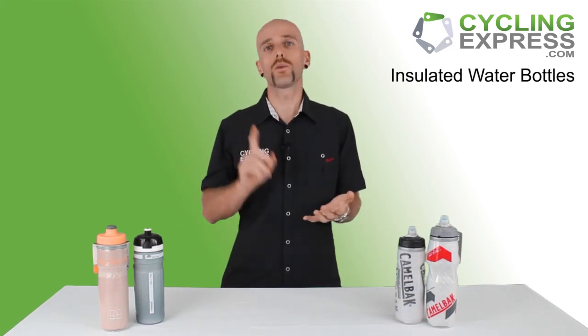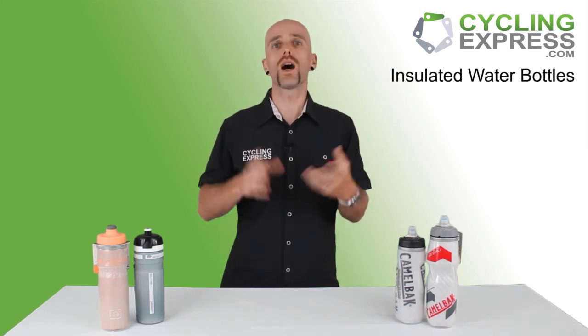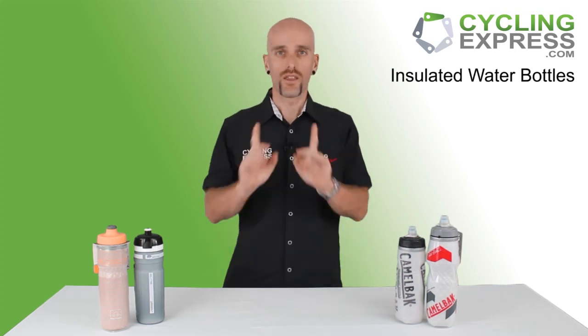If you have any more questions, you can check out our website at cyclingexpress.com, or you can leave a message or go on live chat — we're happy to answer any questions you might have. Thanks for watching.